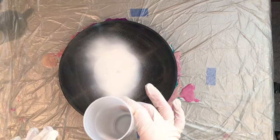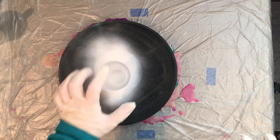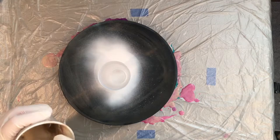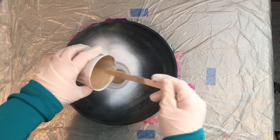I've squirted the cup lightly with WD-40 silicone spray just so that my paint will release. I'm just going to set it down here and go ahead and add my paints. I'm just using some of my leftover paints. I have some champagne gold, so I'm going to sort that in the bottom here.